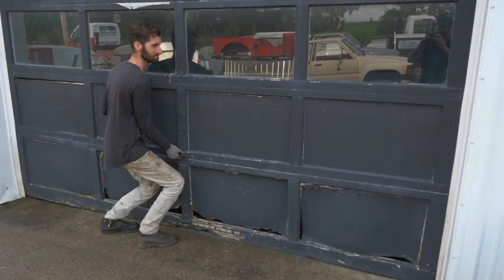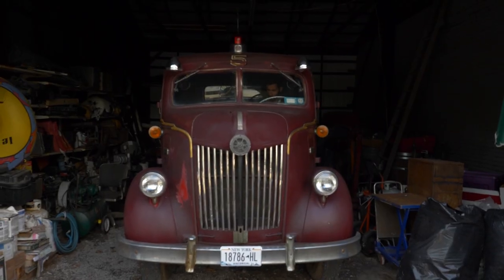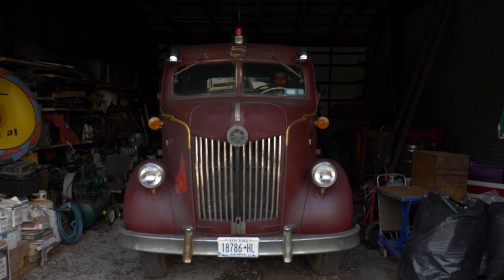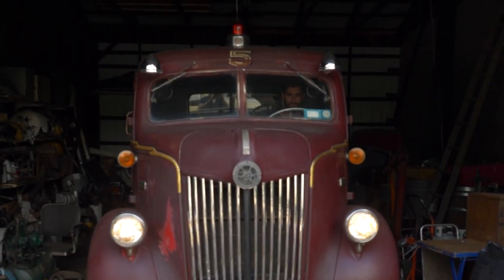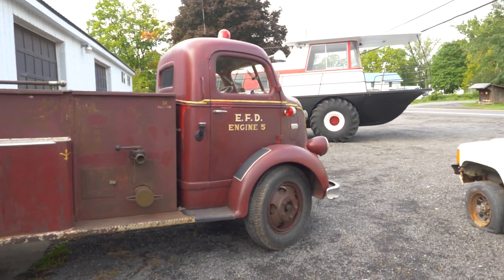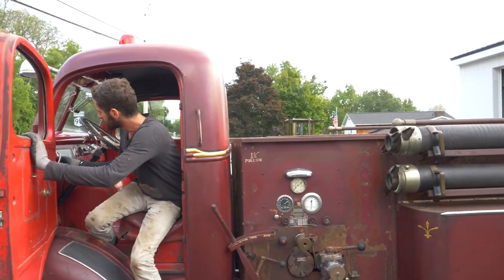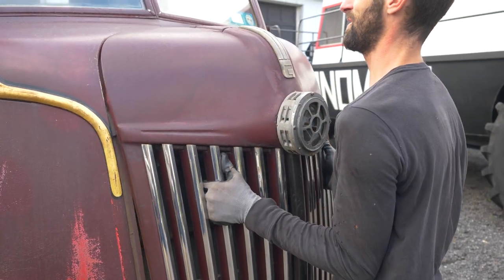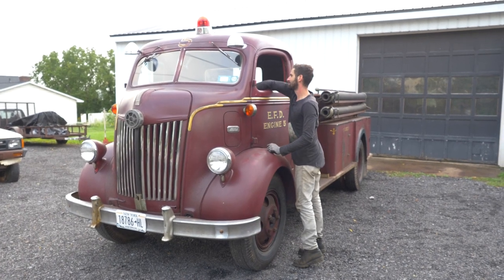Let's get started here. Start it up. A little choke. This thing runs great. I got to get the siren working — ground issue or something. Oh, it's not plugged in. There we go.